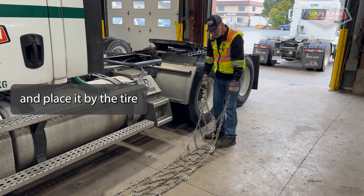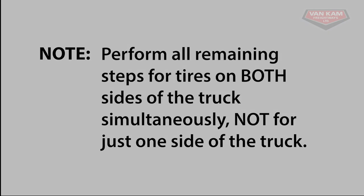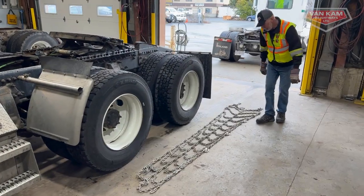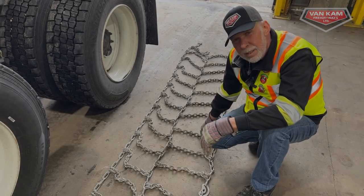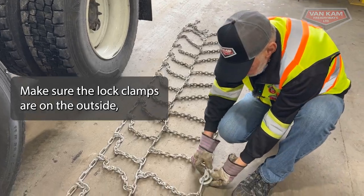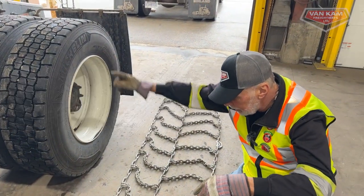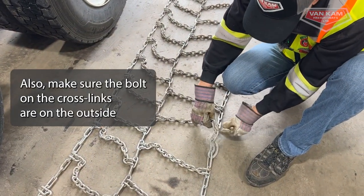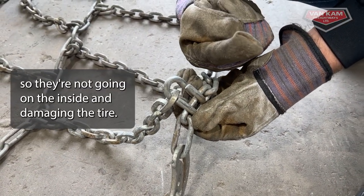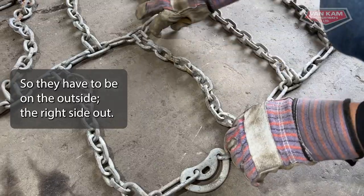Just took the chains off the rack. I'm going to pull them down to the tire we want to chain up, lay them out, and we'll be ready to go. Now that we have them laid out, we want to make sure there's no damage to the chains. We want to make sure that the lock clamps are on the outside, and that the bolts on the cross links are on the outside so they're not going on the inside and damaging the tire. If they were the other way around, they could damage the tire, so they have to be on the outside. That's right side out.